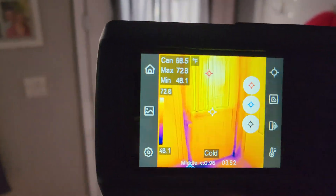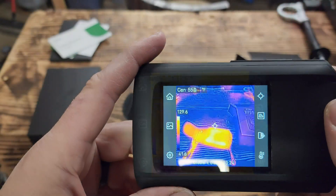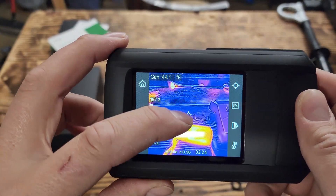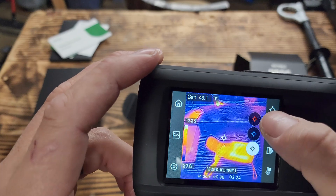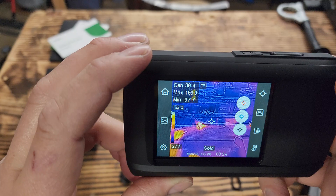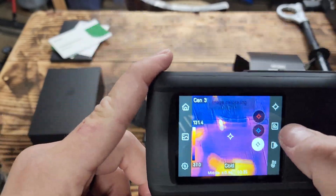See how handy these are for insulation, HVAC, checking electrical — you can even use it as a flashlight. Up in the corner, the center gives you the temp — it's about 44 degrees Fahrenheit out here. This one button lets you toggle your hot point, cold point, and center dot, so it tells you what's the hottest and coldest spot. The hot's going over toward the heater. Super easy.